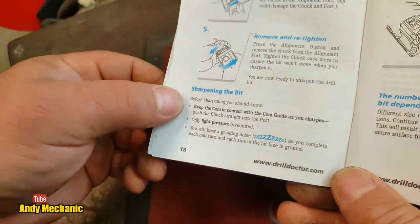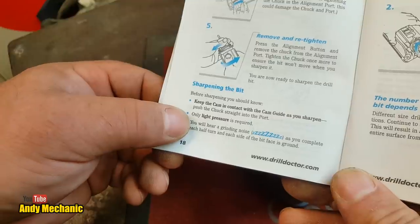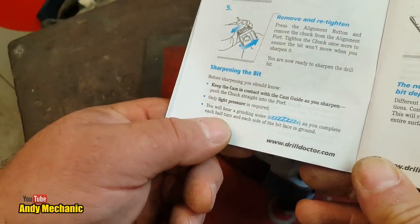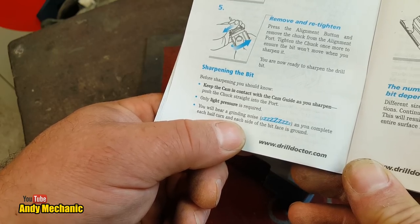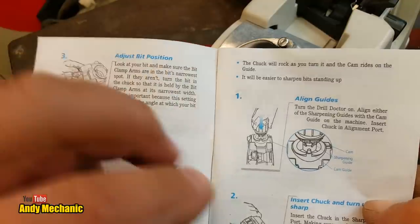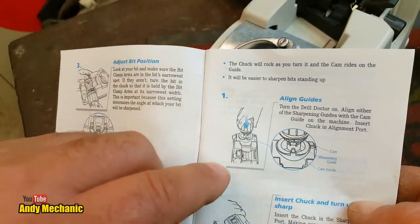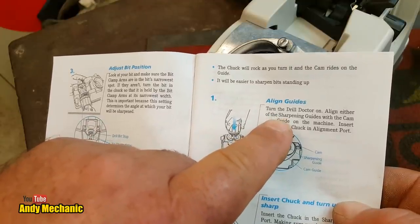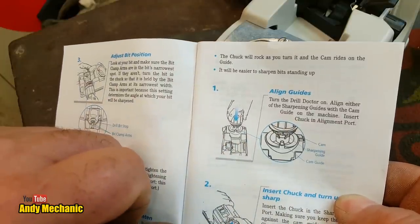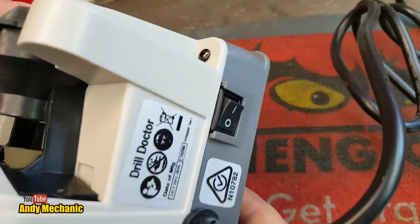Sharpening the bit: keep the cam in contact with the cam guide as you sharpen. Push the chuck straight into the port — only light pressure is required. You'll hear a grinding noise as you complete each half turn and each side of the bit face is ground. The chuck will rock as you turn it and the cam rides on the guide. Align either of the sharpening guides with the cam guide on the machine, then insert the chuck into the alignment port.